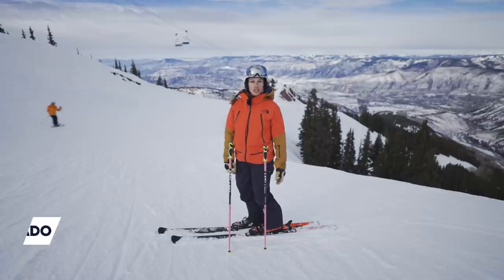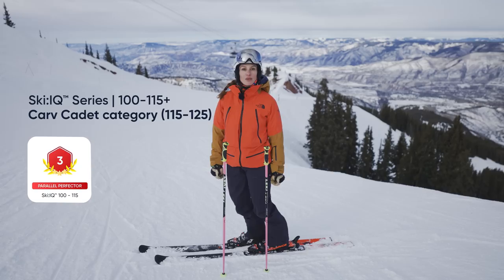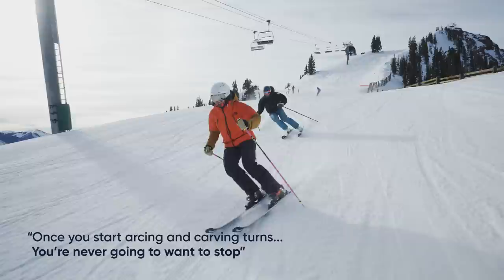Changing your skiing doesn't happen overnight. I really do hope these drills help change your ski IQ, bump it up greater than 115, and move into that carve cadet category. Because once you start arcing and carving turns, you're never gonna want to stop.